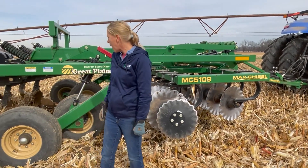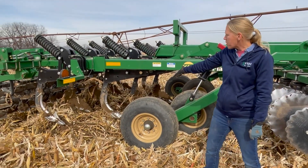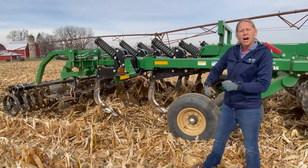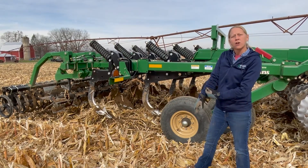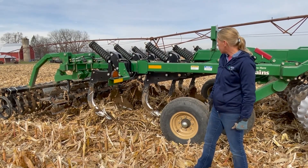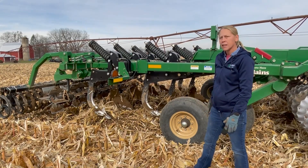To help it flow through the back, as I come back into the shanks themselves, I do like to see something fairly parabolic like we have here. If we have more of a straight shank, it's going to have a tendency to not flow the residue as well. If I'm running in bean stubble all the time, I can use a little bit straighter shank and be just fine. But in this corn residue, especially high-yield residue, we'll do a lot better job with more of a parabolic shank like we have here.